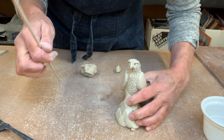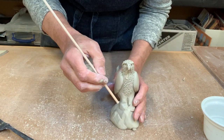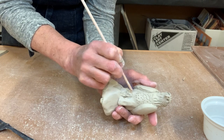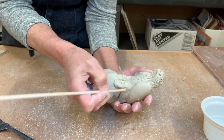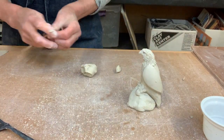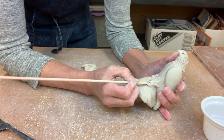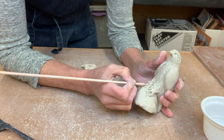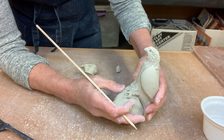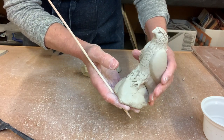Eagles have kind of long, scruffy feathers down at their legs. Define the legs a little more to make sure it looks like two separate legs, then use the other end of the skewer and drag downward to make it look like those scruffy feathers. Then use your skewer to separate out the claws. It doesn't have to be perfect — this is your eagle, add as many details as you want. That gives the idea of some claws hanging onto the rock.